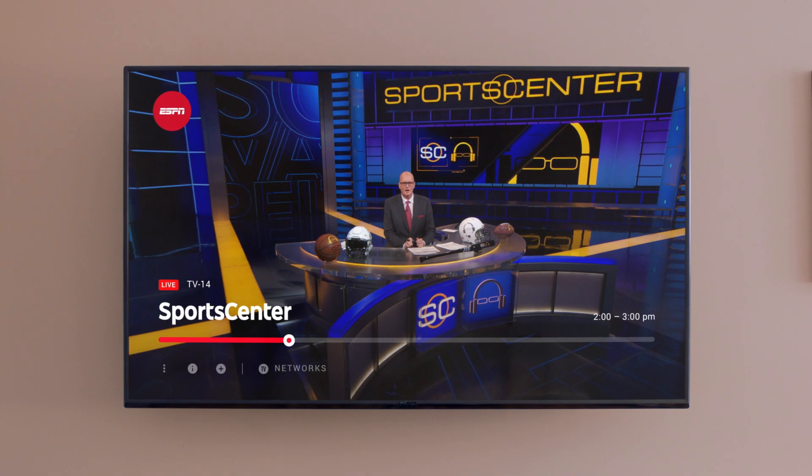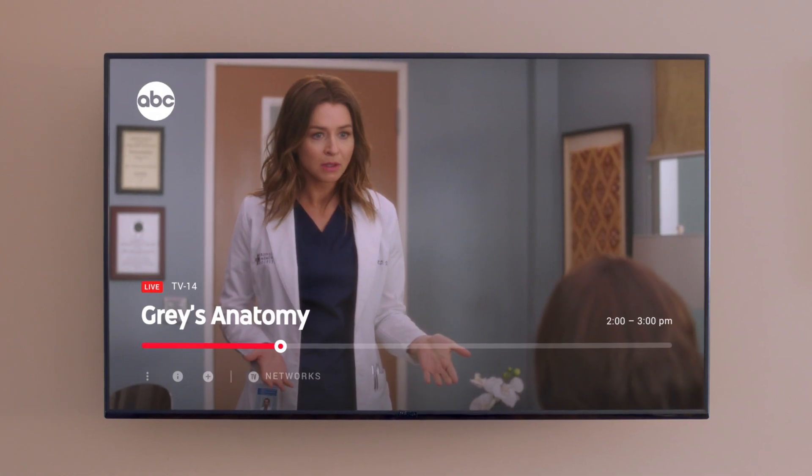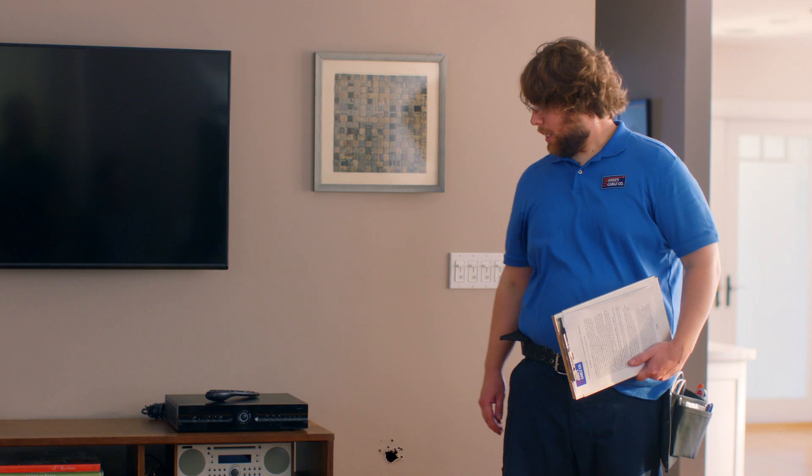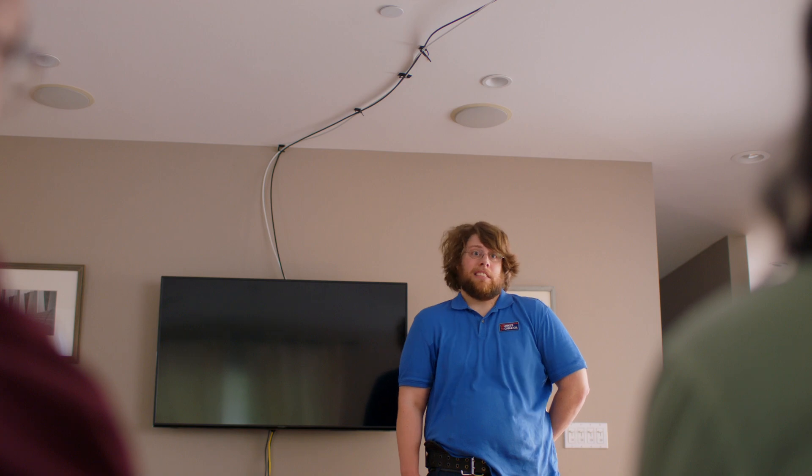YouTube TV — it is pretty sweet. Sign up online, try it for free, and start watching in minutes. You get all this with no excessive holes in your walls, no contracts or hidden fees, no wires gone wild, and best of all, no waiting around all day for complicated cable installations.